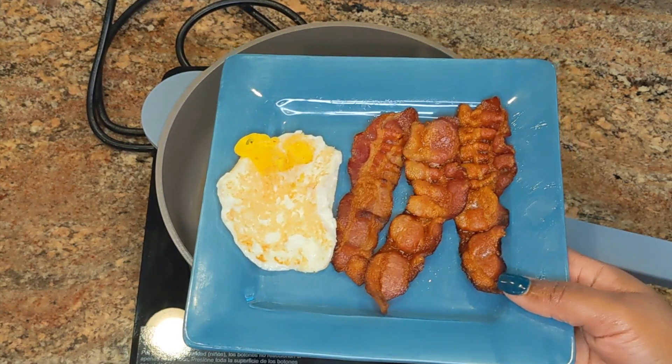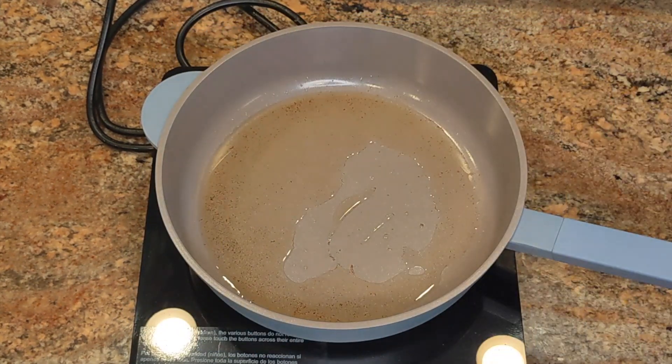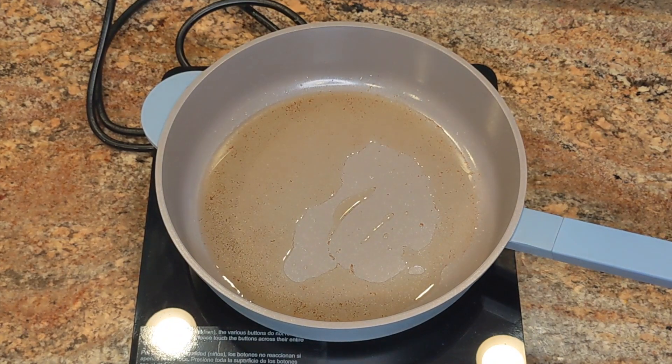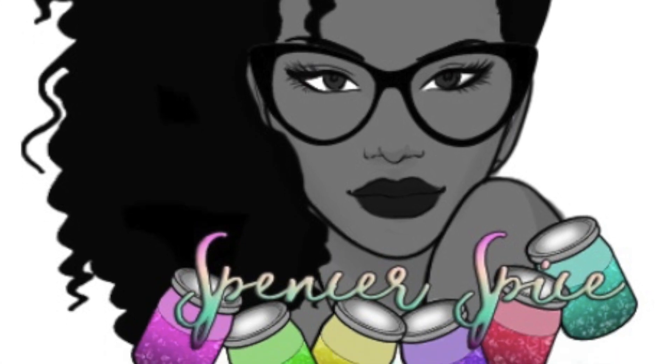Here are the eggs and bacon I cooked in the Awesome Pan — they came out pretty good considering I didn't use any oil for the eggs. I wish they had more pots and pans available because I would definitely get more. Let me know what you guys think in the comments below — I'll see you in the next video, bye!